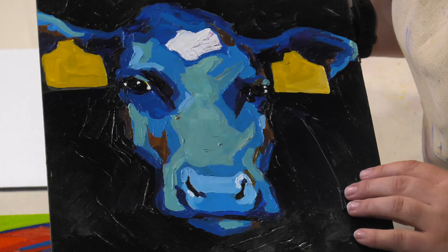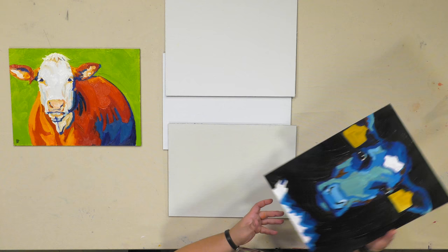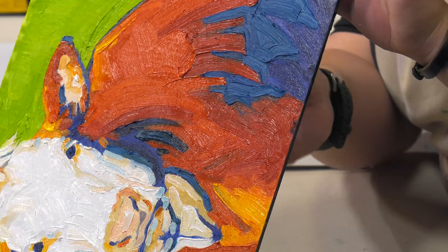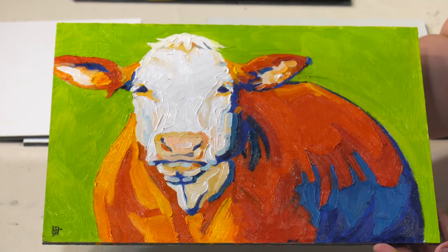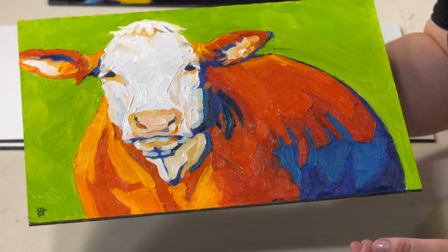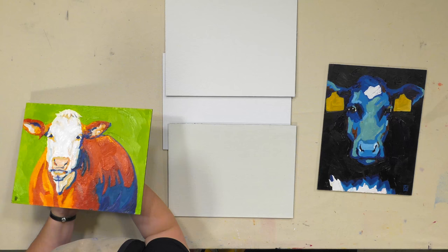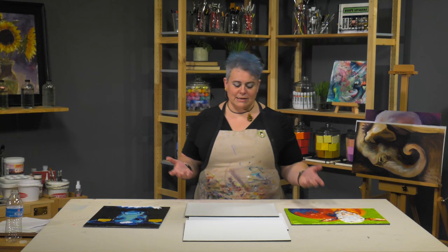This is done on the Courbet, which is very smooth — this is acrylic done on it with just some nice texture. And then this is the Claussen's 13 double-primed oil-primed linen, which has a really nice tooth and gives you that nice firmness that a stretched canvas doesn't give you — the ability to paint a little bit heavier without the sagging and the movement. It's a really, really great archival panel.